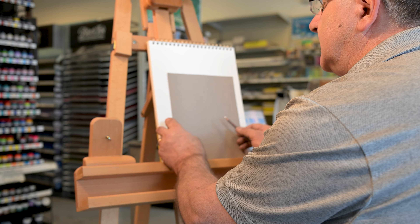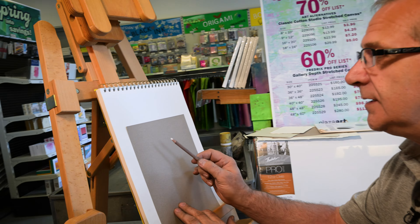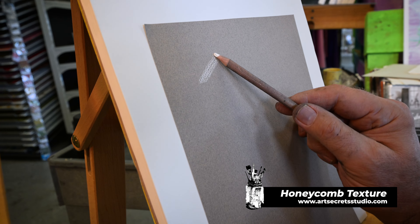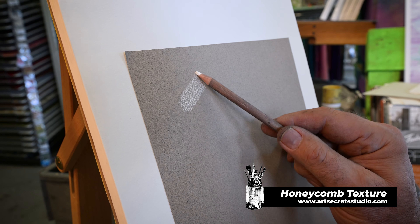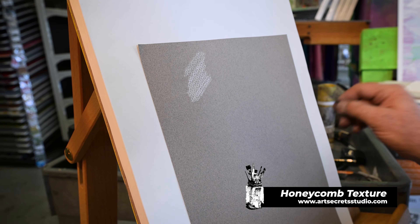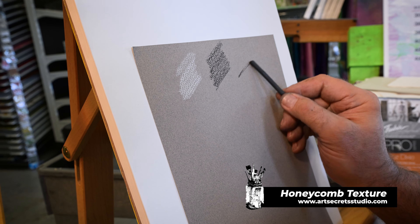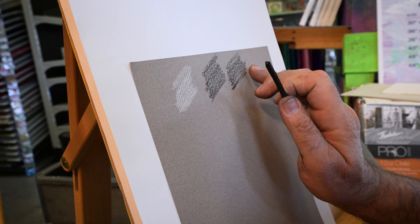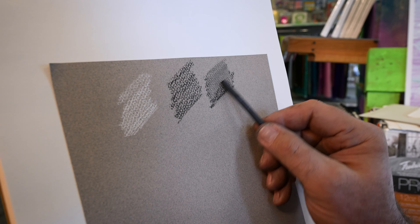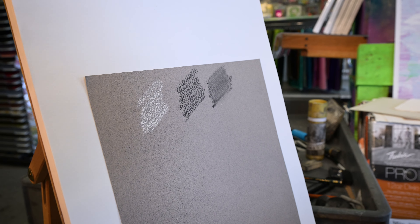There are two sides to the paper and here's one of the problems. Let me go ahead and take the white and show you the issue. When you go over with the white, you see this honeycomb pattern show up. And then with the charcoal, you see it as well. It is possible to fill it in with your hand and go back into it, but I'm not a big fan because it keeps wanting to come back and you're fighting this honeycomb pattern.